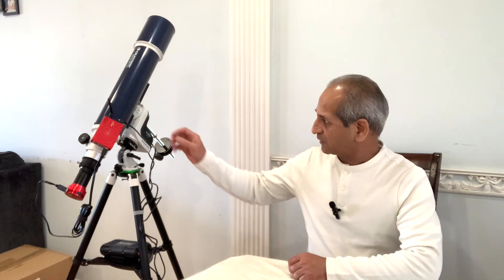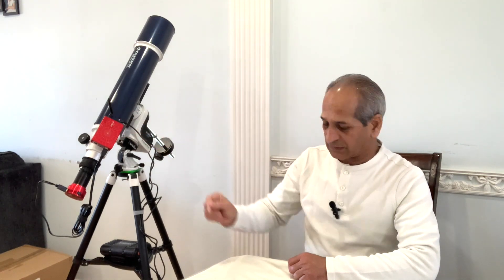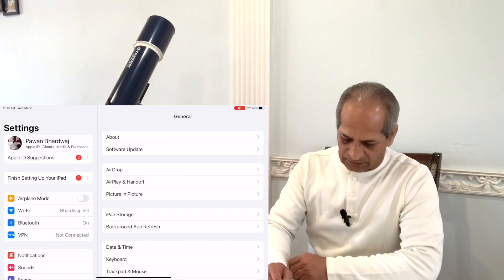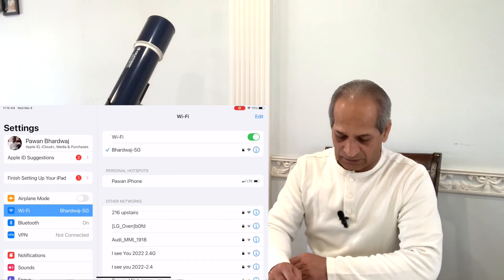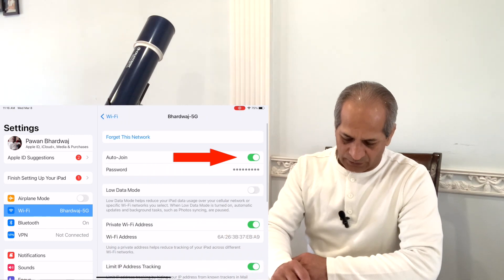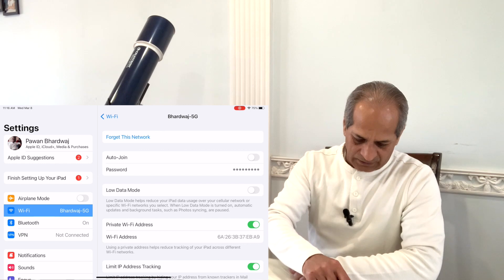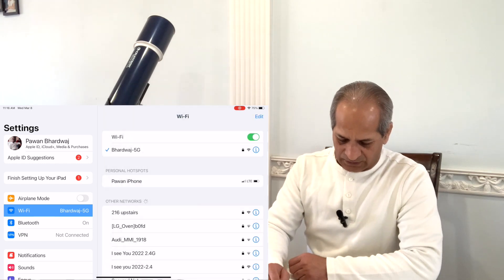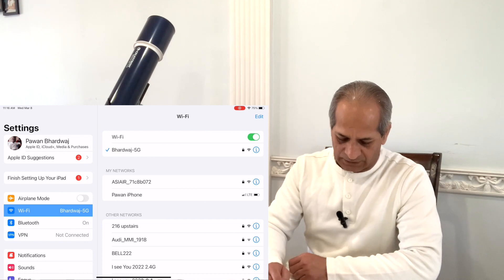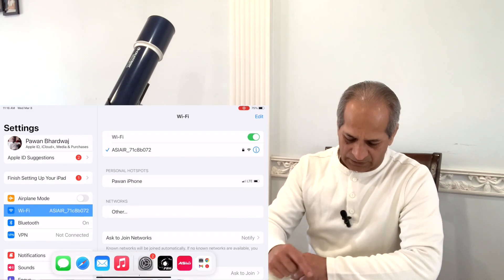So we will turn on the ASI Air first and wait for the signal. Meanwhile, on my iPad I'll go to Settings, Wi-Fi. It is right now connected to my home network — I'll make sure the auto join is off. Go back, ASI Air Wi-Fi is on, connect to ASI Air, and then launch the ASI Air app.